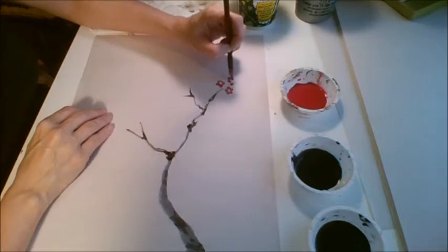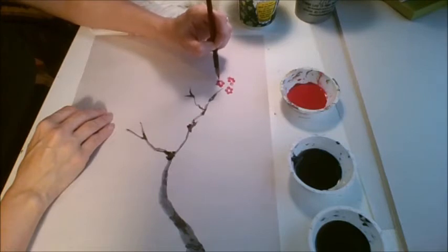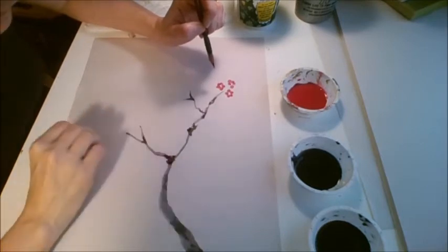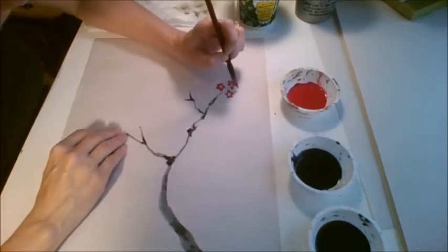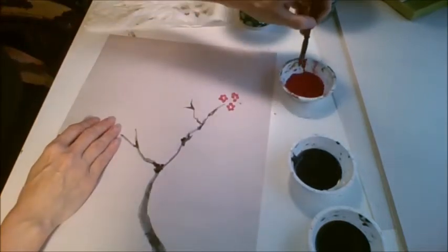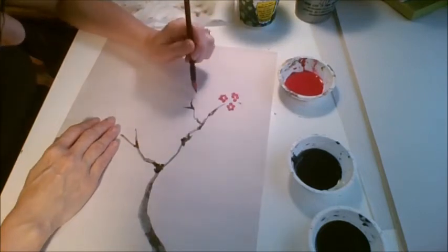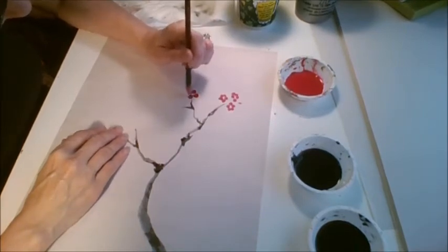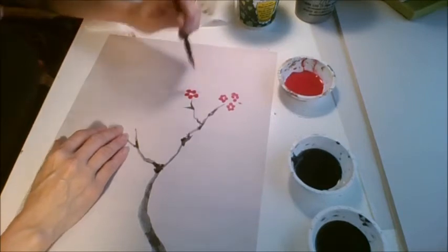Don't make your blossoms too small. A lot of us have a tendency to make them too small, and then when you go to put the sepals and the pollen in, it's really difficult with teeny tiny little blossoms. These are really tiny — I really need to make them bigger. I managed to get three out of one dip with paint. That's more like a decent size blossom. Maybe that part of the tree isn't getting enough fertilizer — a little stunted growth.